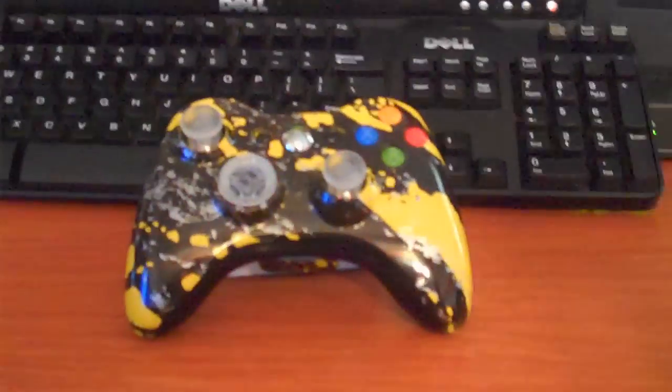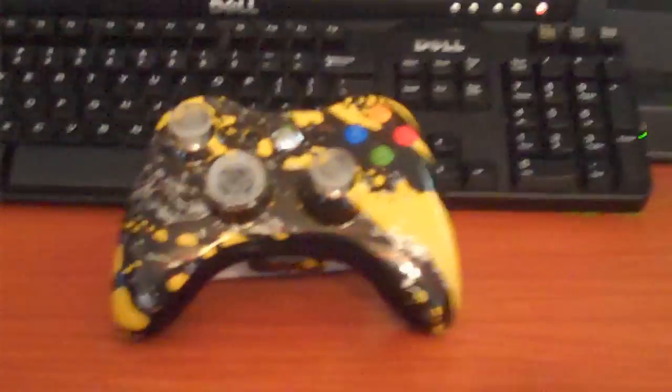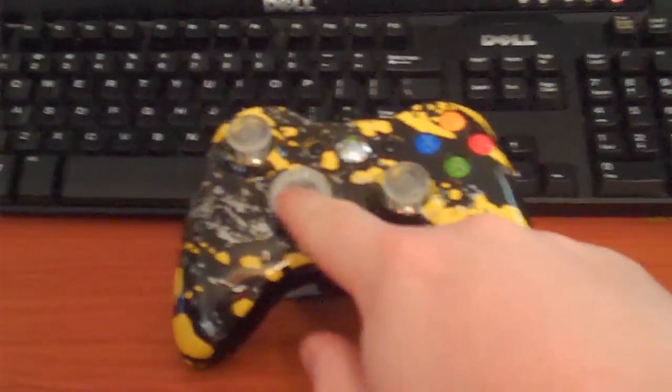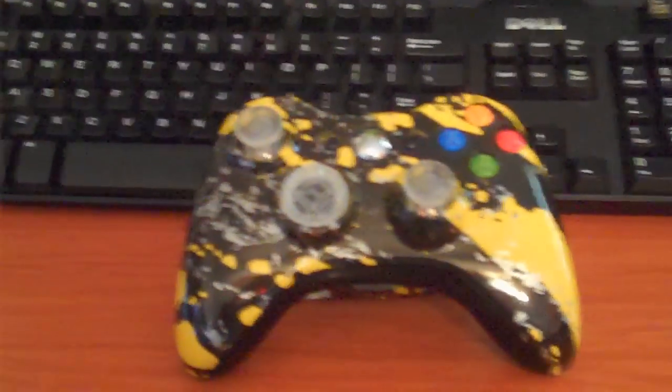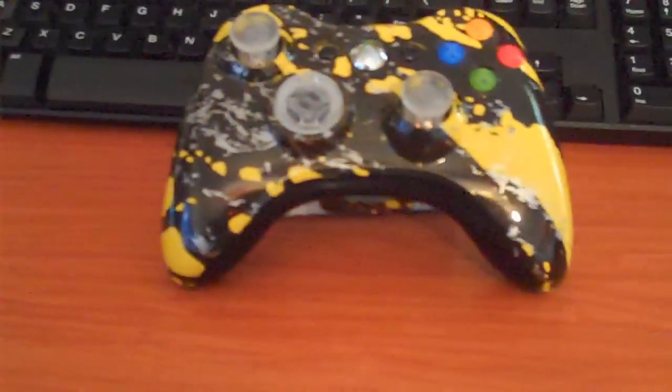Now that you guys are dizzy from the camera rotating around, there it is guys and girls — the Yellow Splatter Controller by Controller Chaos. It has the clear thumbsticks and D-pads, no mods whatsoever. It's just strictly a controller. It has your standard green LED lights in it.